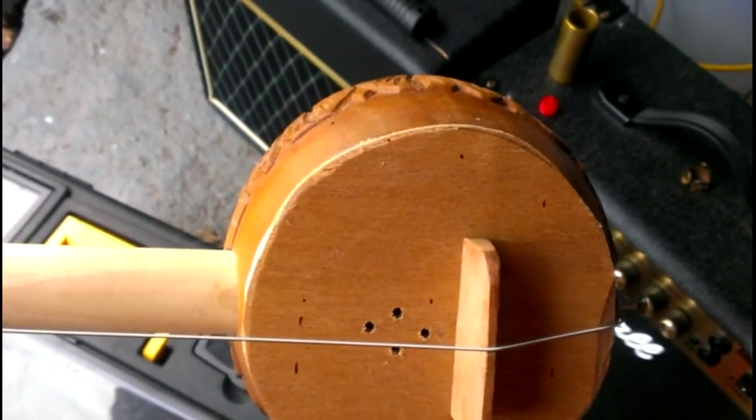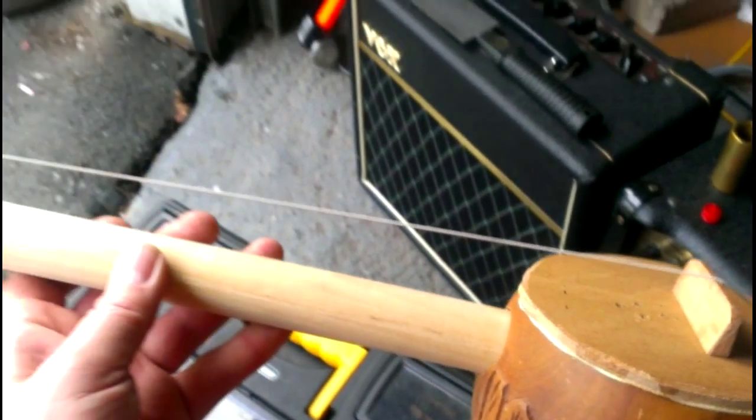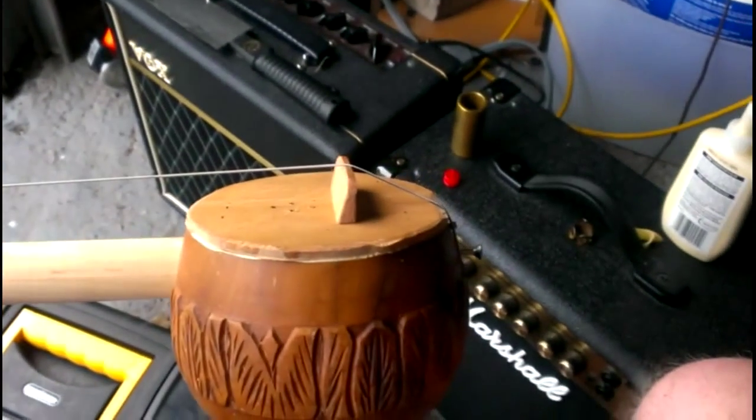I just threw this together, it's really super crude, but it's a one-string diddly bow with — I think it's a guitar A string — that I put on the back here.